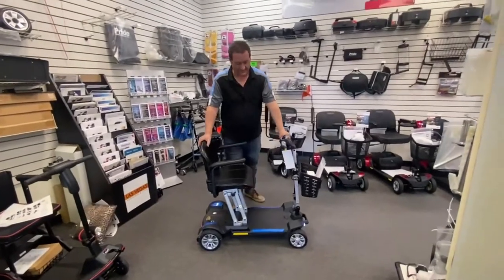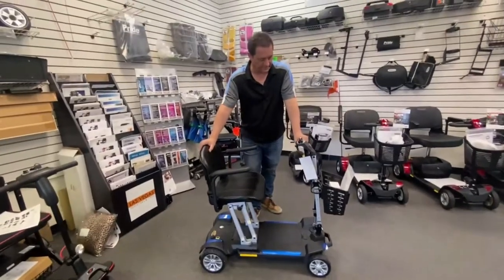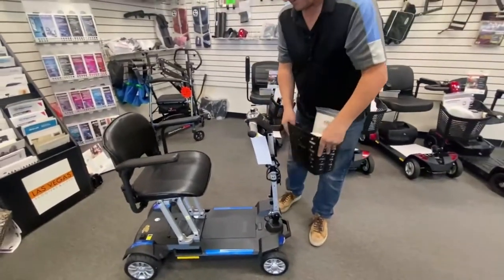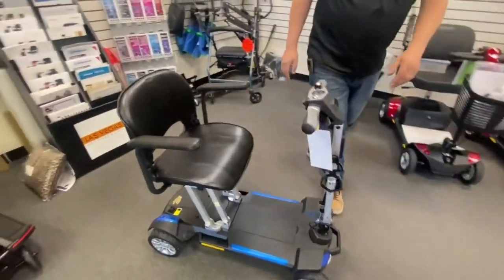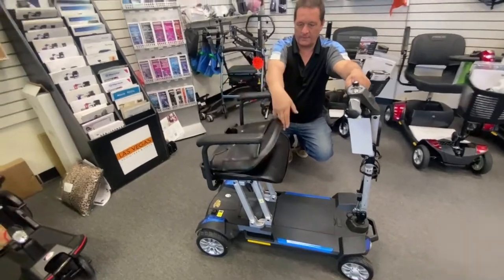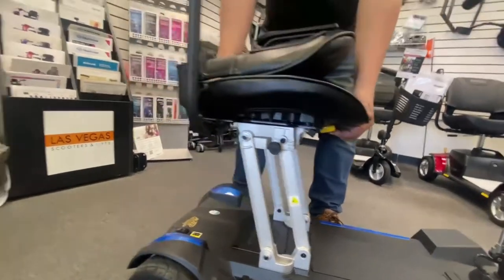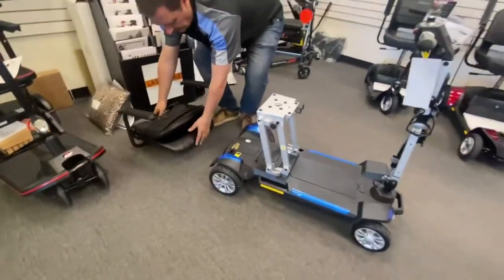I'm going to demonstrate now how to disassemble and reassemble this scooter — how you fold it and what you need to do. First thing: take your key out. Always take your key out. The basket just slides on and off. To begin folding, you need to fold your seat back down. At the front of the seat is a little yellow lever, and this is how you would release the seat to get it off the scooter — just from the front and back, lift off as normal, and then place the seat down.